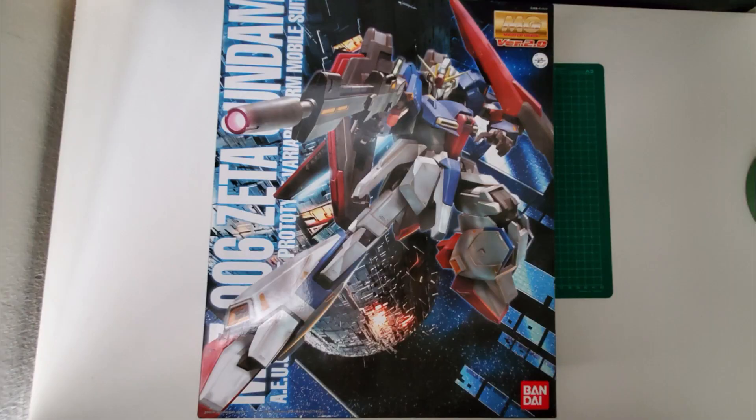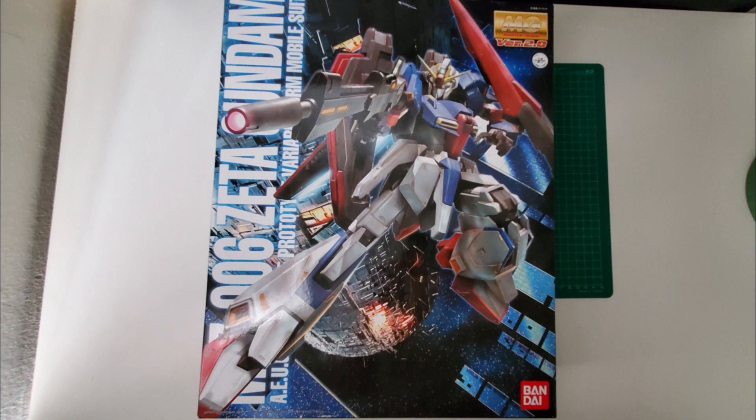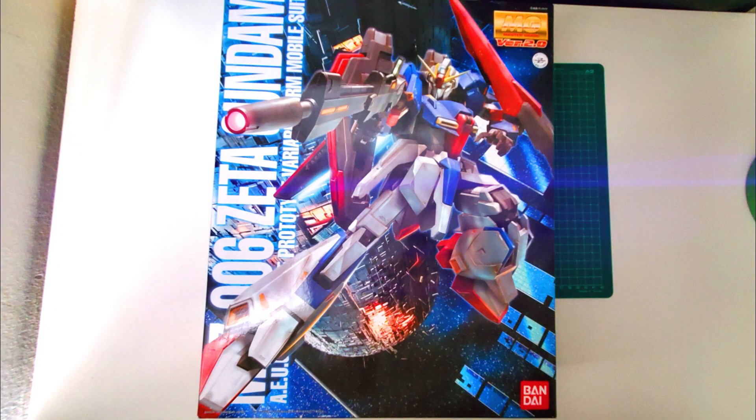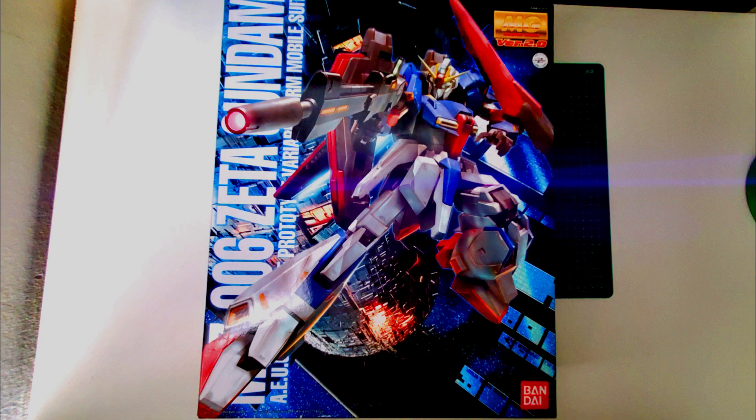Let's begin by talking about the box art, as that is what catches our attention. I'm guessing it will look something like the Hyaku Shiki 2.0 box art. The 2.0 has a sort of matte, dull color to the Gundam, so I'd expect more saturation, more gloss, better lighting all around to reflect off the Gundam to catch our eyes, and more shadows to make it look more dynamic.